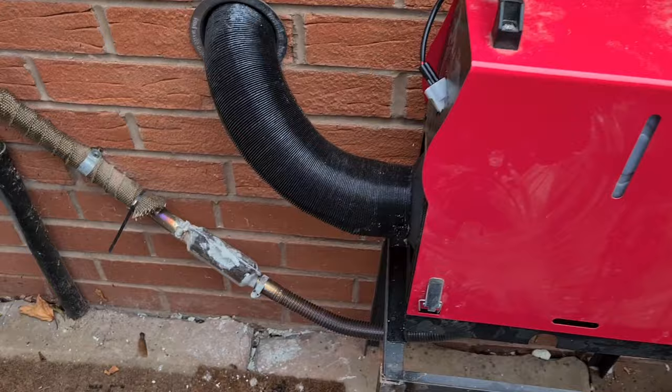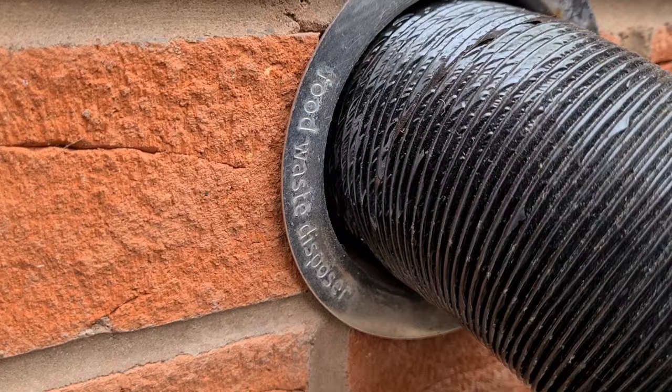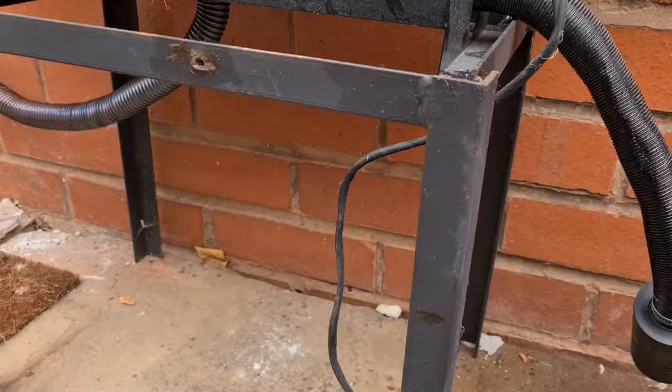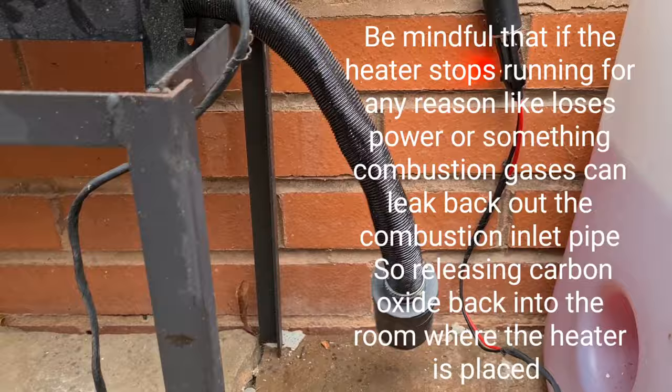You've got the other one coming out and going into the house there. This actual ring — you can see it's a food waste disposal — it's exactly the right size. So you've got the combustion sucking the air from outside here.